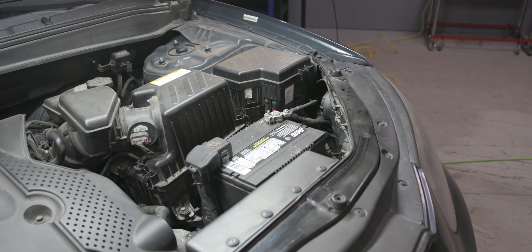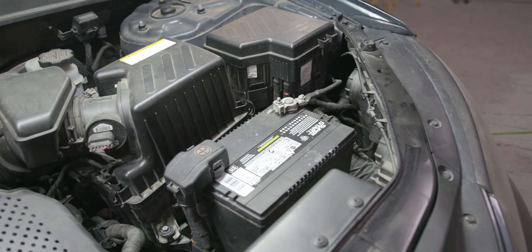With a few simple steps, you can keep your vehicle's battery charging better for longer. Most car batteries are located under the hood in a visible, accessible place, but sometimes you'll find them in the trunk under the spare tire or even under the back seat. If you can't find your battery, consult your owner's manual for its location.